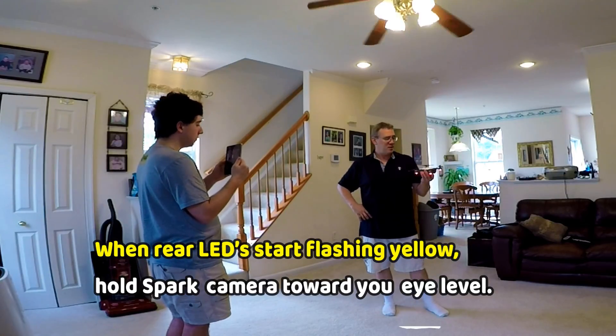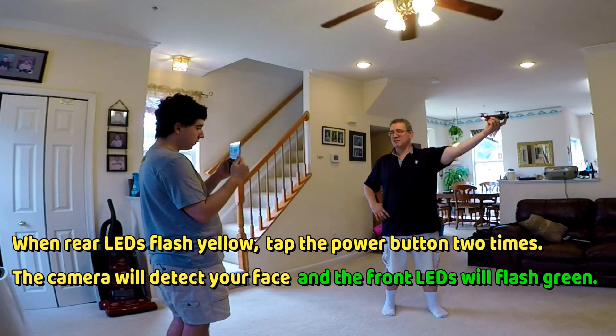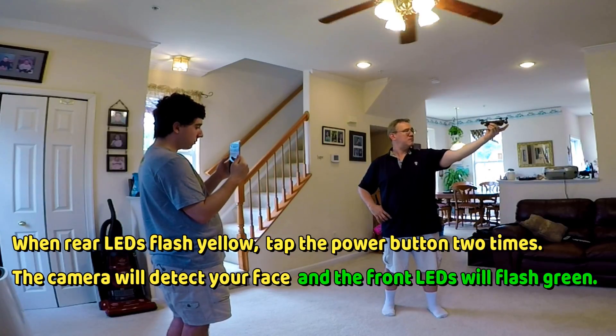Last I checked it was turned on, so let's double check again. So you hit it two times, as opposed to — oh, look! Finally!